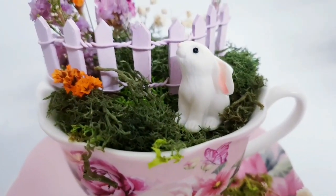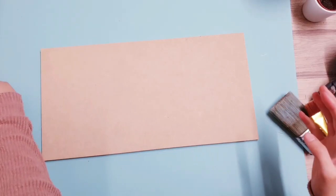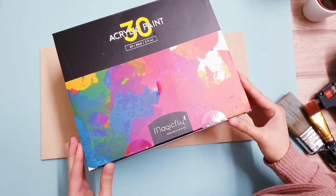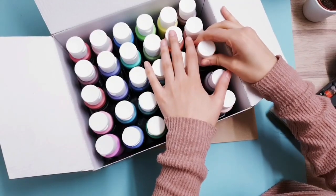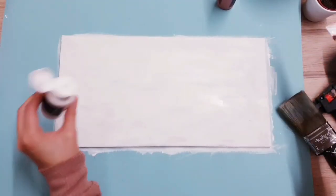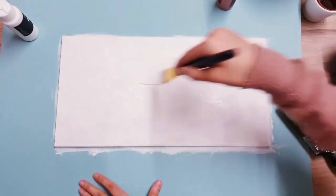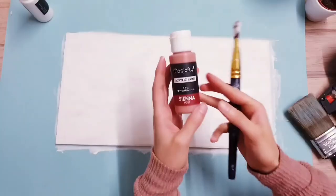If you've been following me for some time you'd know I really love creating little scenes in teacups and fairy gardens. I'm going to begin by painting this scrap piece of wood I had left over. I'm using some new acrylic paints - this box from Magic Fly, I'll leave the link in the description box, it's from Amazon. I've got loads of colors and I'm going to go with white and also choose brown to create some lines and texture on the wood. I'm really liking this paint - it dries pretty quickly and has a chalk-like finish.